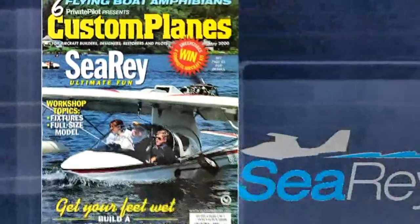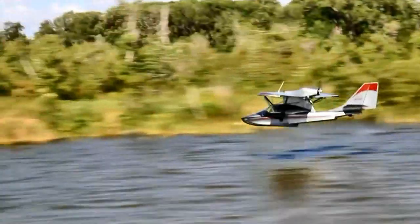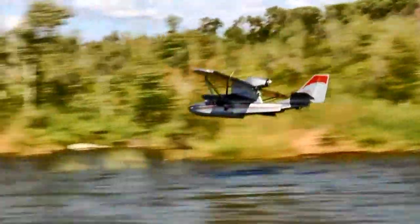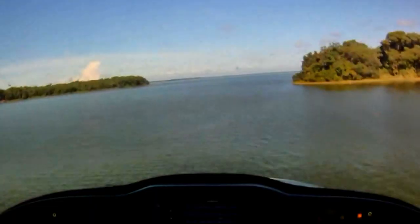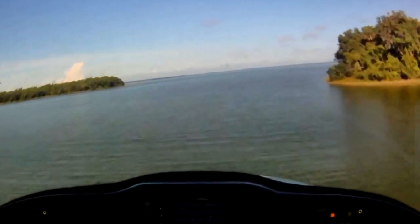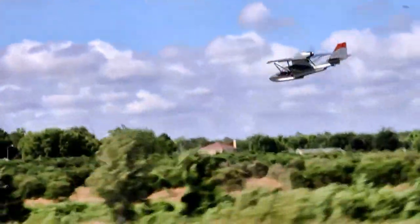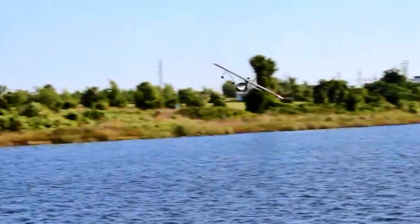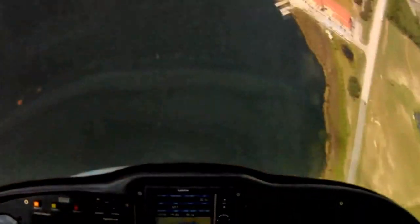I'm pretty excited about the idea of getting one of these. You're located right here in Florida — yes, in Tavares, Florida, about an hour and a half north of Lakeland. That's the Lakes region of Florida — the county is actually called Lake County. What a great place to have a seaplane base, and Tavares promotes itself as the seaplane city. They're very proud of that.